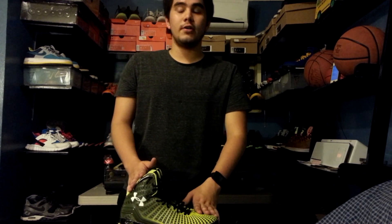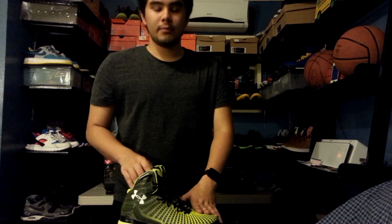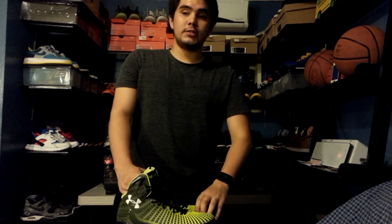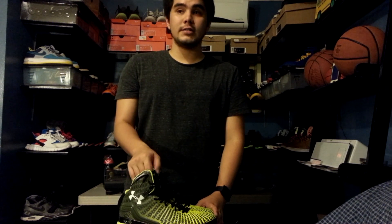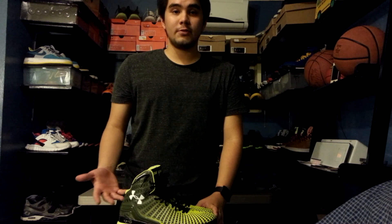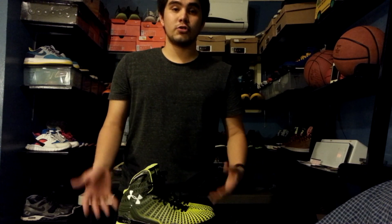So there you have it — that was my performance review on the Under Armour Clutch Fit Drive. If you have any suggestions or questions, comment down below and I always reply. If you like my video, please leave a thumbs up, and if you like what I'm doing, subscribe to my channel. You can also follow me on Twitter and Instagram at ImmaKickYabut — that's I-M-M-A-K-I-C-K-Y-A-B-U-T. Thank you so much everyone for watching, and I'll see you guys next time.